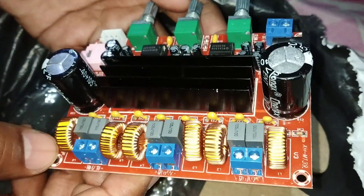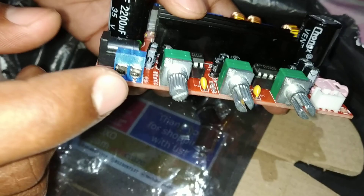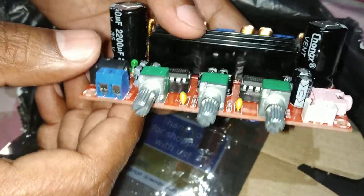We have two ports for DC power supply. The first one is for an adapter and the second one is for directly connecting battery wiring.